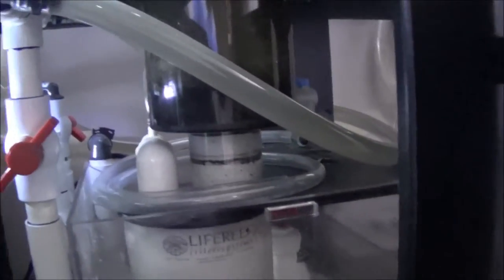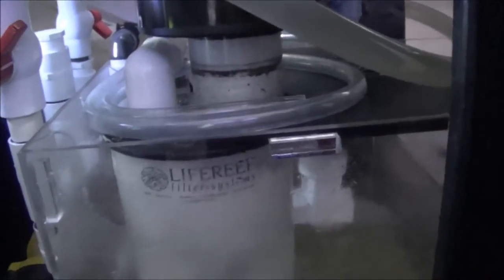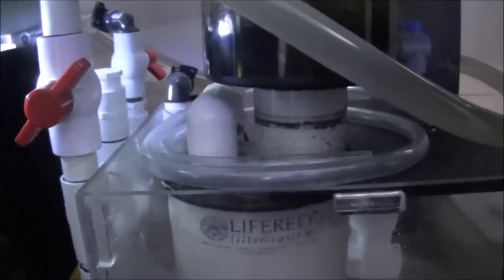We've got the skimmer, the filtration system, and this big monster of a pump over here. We've also got a couple of chambers with some filter pads in them. Water runs through the chambers and then goes over to the skimmer section. Part of it goes back to the tank and part of it goes into his refugium and then gets pumped back into the system.